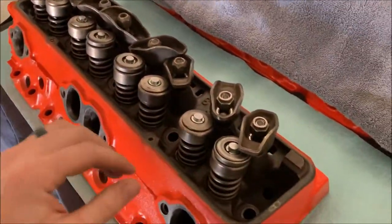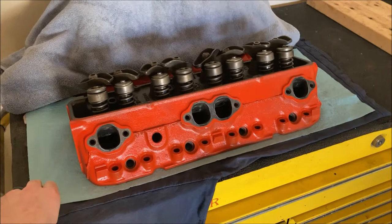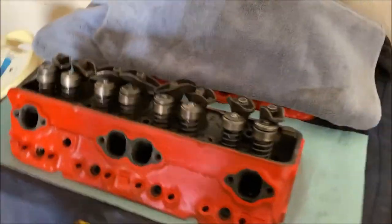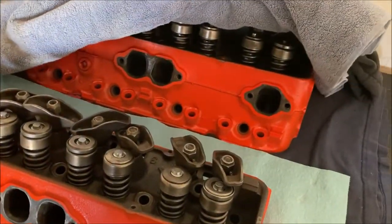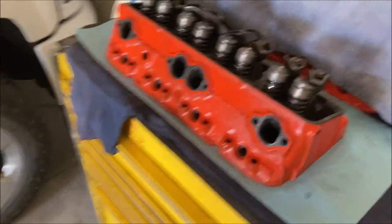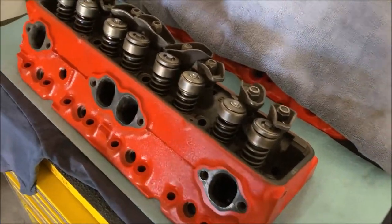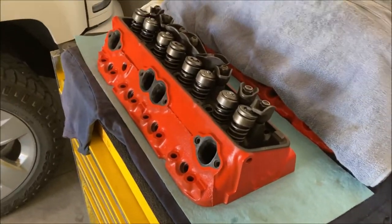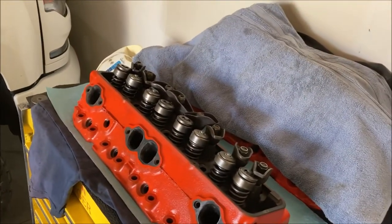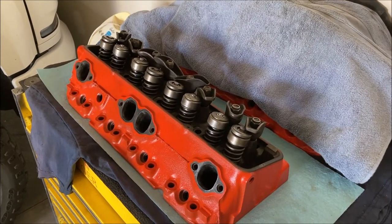Got my cylinder head assembled — basically ready to go back on the engine. I'm a little behind schedule, of course — how all projects go. Both heads are actually sitting here ready to run. Hopefully no problems, but I don't suspect any because I've got all new valve stem seals. I still need to lap the valves. It's not like we're running a crazy cam — just using the stock springs. A simple little rebuild and it should be a good runner.